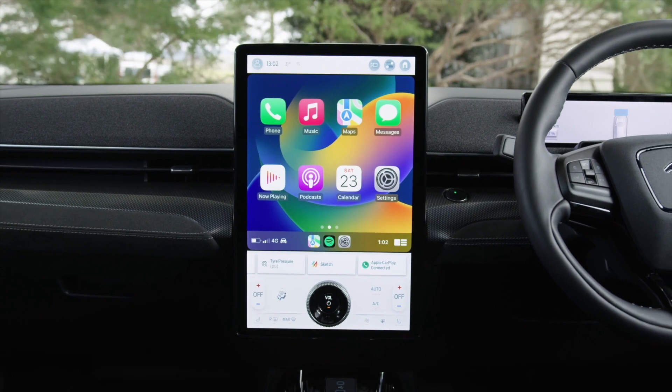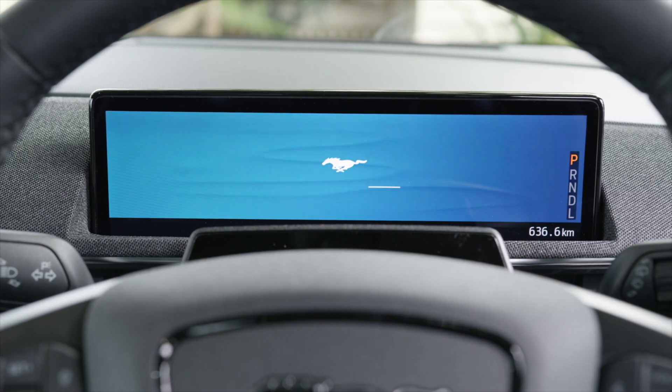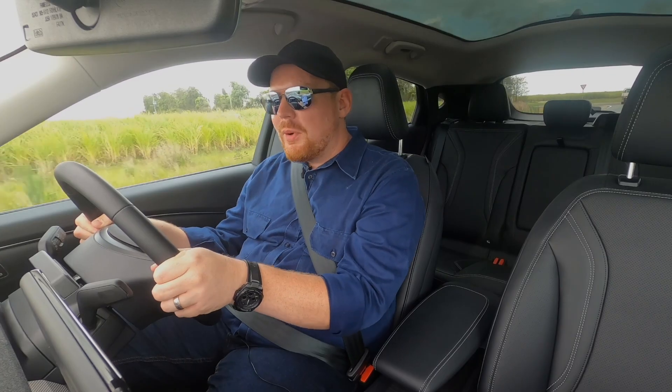The interior is a really nice place to be as well. You've got a huge touchscreen here in the middle that's loaded up with all the latest tech. There's a digital display here that's a winner too. It's a much more practical Mustang.